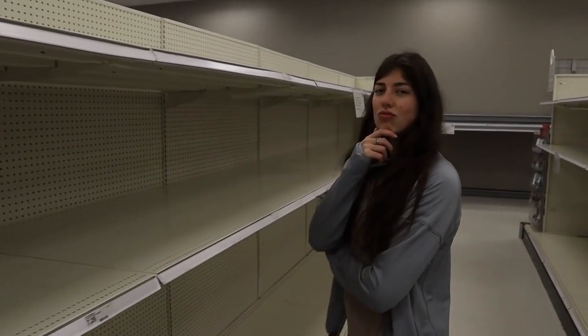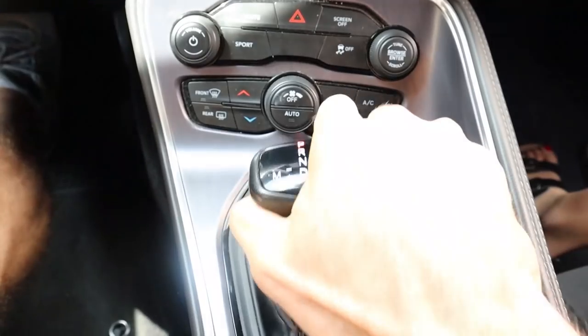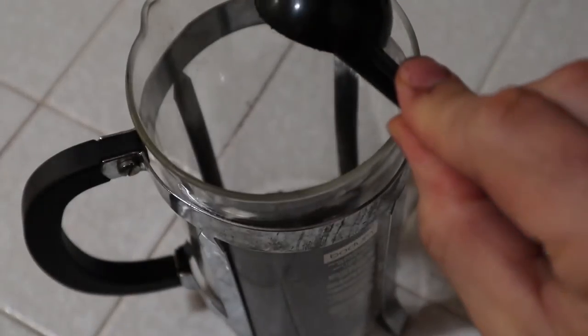So the tales are true — there is no toilet paper. How are we going to wipe our asses? I guess we just can't anymore. What the hell is the world coming to? Yep, the world is in a dire situation right now. Toilet paper is gone.